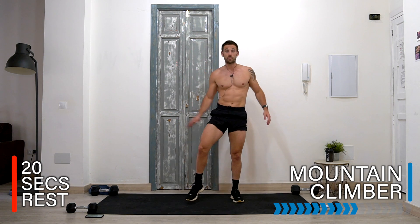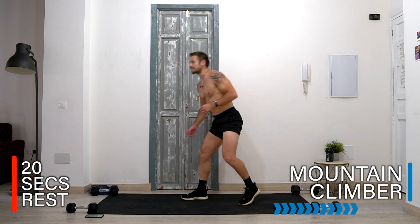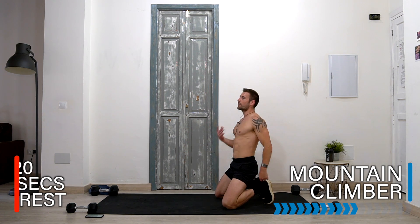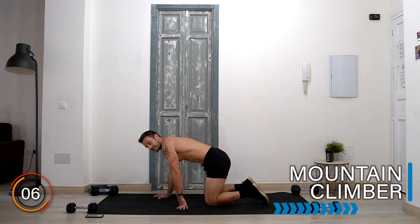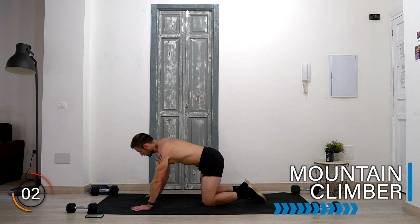And rest there. Well done. We're building strength and muscle in our legs here. Of course, these bodyweight exercises aren't just ever doing one thing — we're burning calories, burning fat, getting fitter, building muscle. Get ready for mountain climber — your speed is up to you. Let's go!